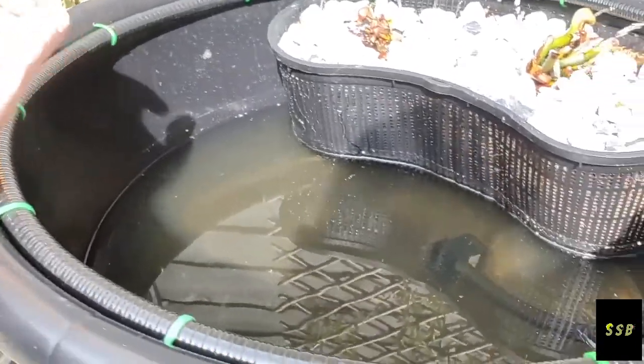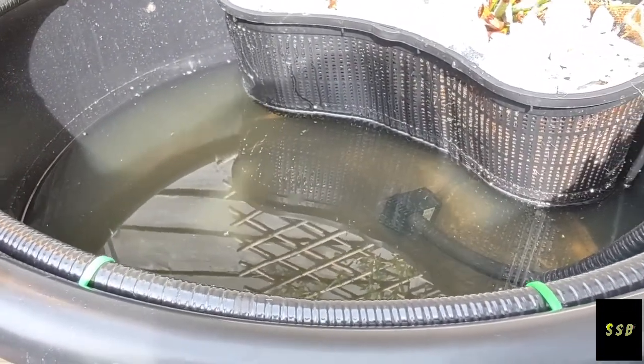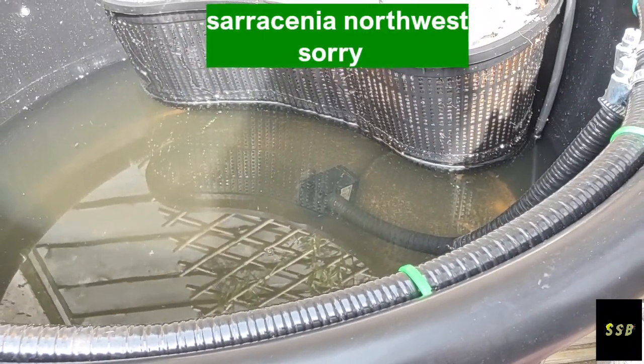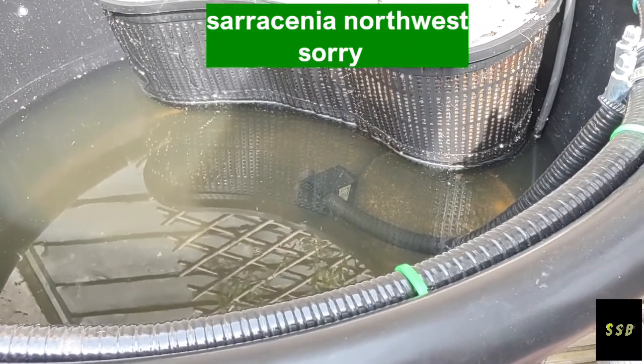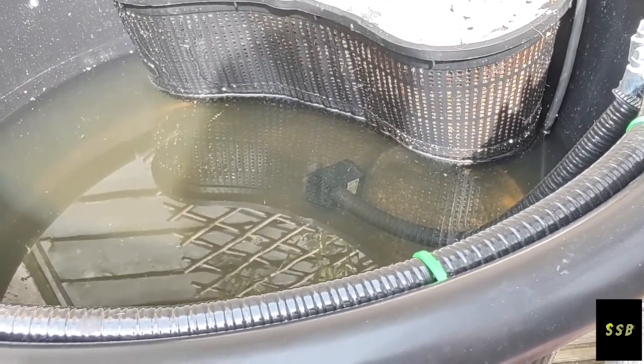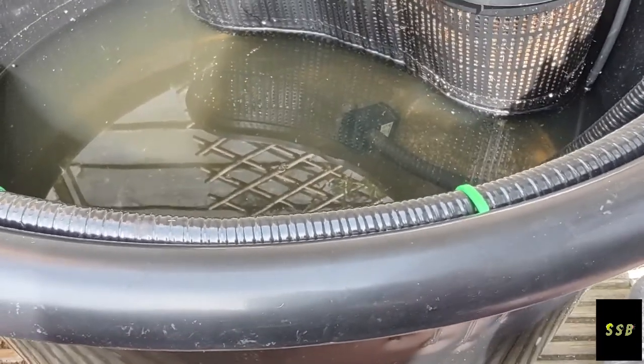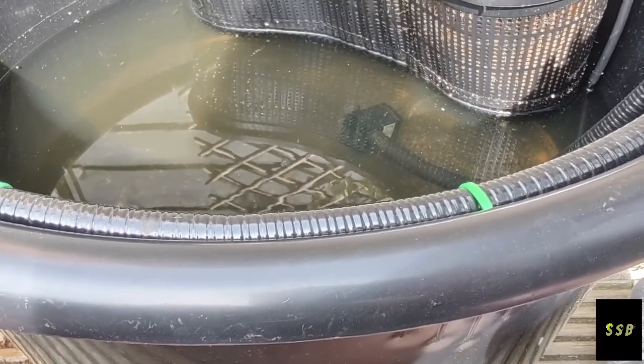Just before I go any further, this is an idea that I got from watching a video from Southwest Carnivores over in America. I wanted to make this because there's not many people that do many videos on Darlingtonia Californica.